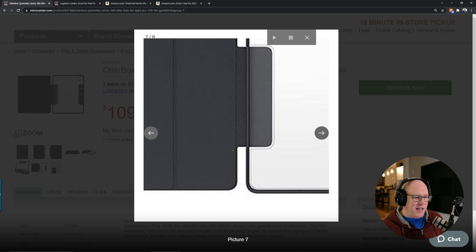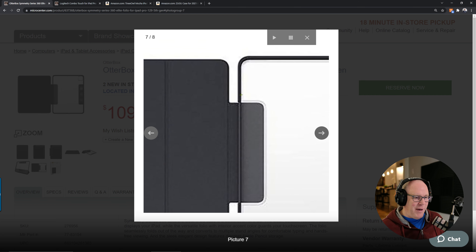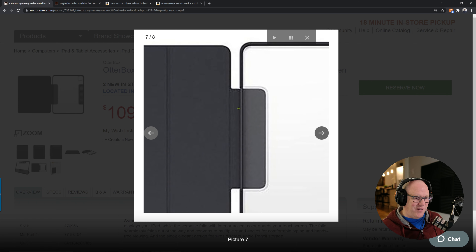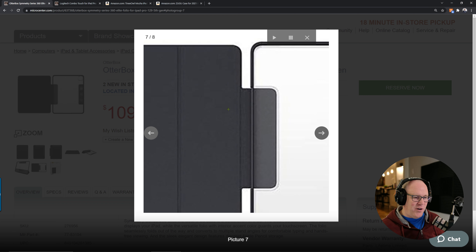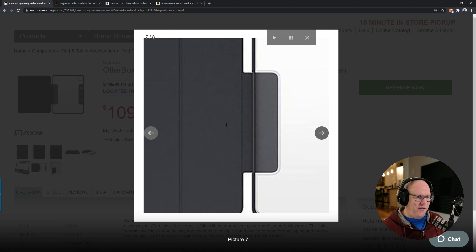You'll notice right here — this is the attachment point for the front cover to the back cover, and it doesn't even run the whole length of the side. So as you open this case cover up, it just flaps in the wind. You can tell that this thing is going to fail after probably less than six months.